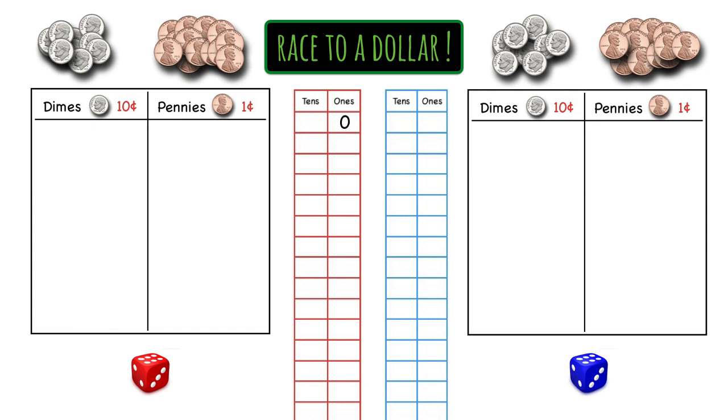Zero ones, so red will start there, and zero tens. And then zero ones and zero tens for blue. Next, decide who goes first. You can do rock, paper, scissors, or flip a coin, or however you want to decide. We're going to say that red is going first.